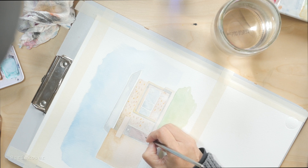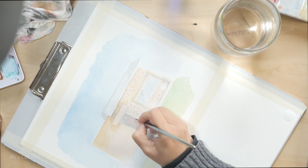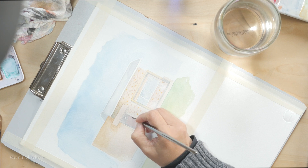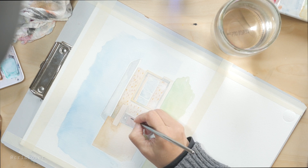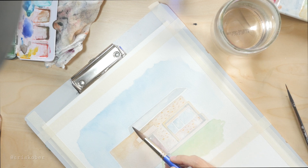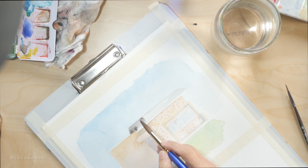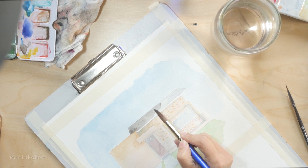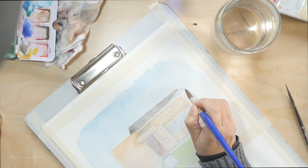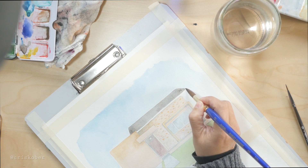Something interesting happened here: in the reference picture, the door was completely open so you could only see dark inside. But I figured I'd make the door closed, and in my memory it was dark brown with lines. Looking back at other pictures, it turns out the door looks completely different from that. So one lesson here: don't trust your memory. If you want to do it exactly the same, you've got to use a reference picture.